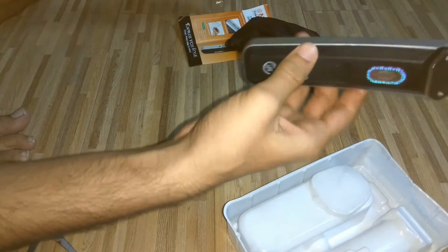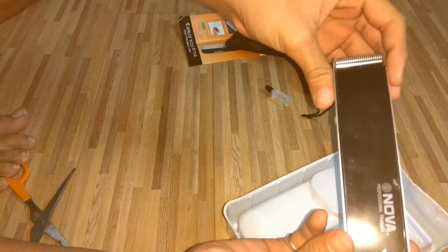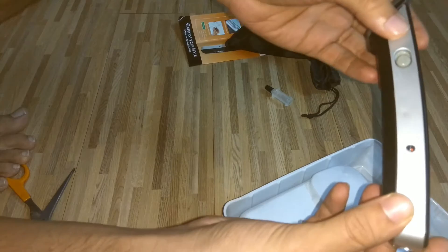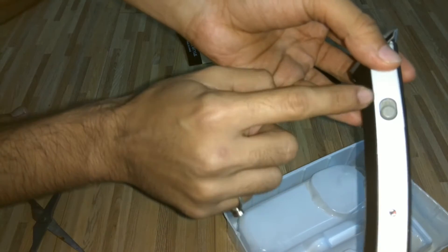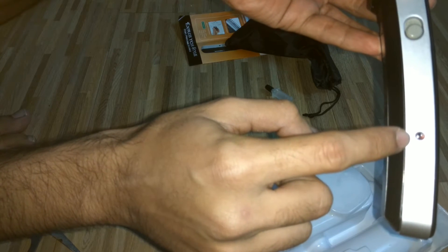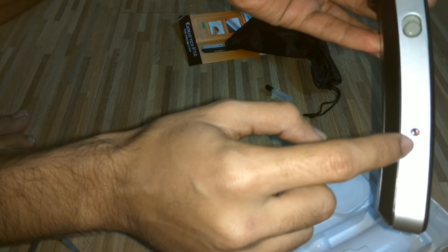This is the trimmer — I ordered a black color trimmer. On the left we get the on/off switch, and below it we get an LED indicator which shows how much charge is there when you are charging it.